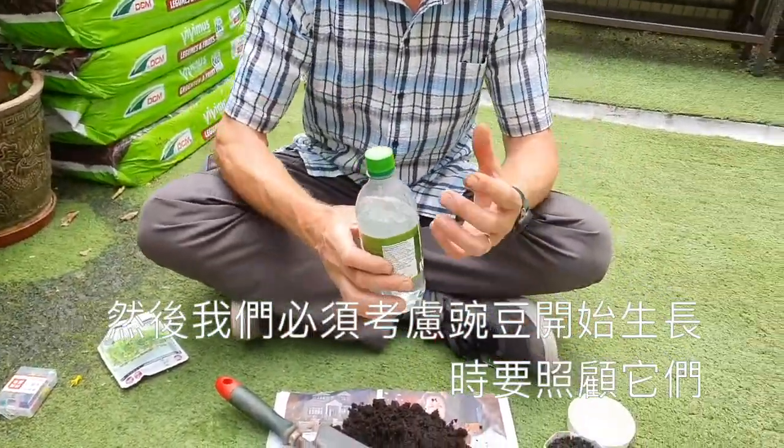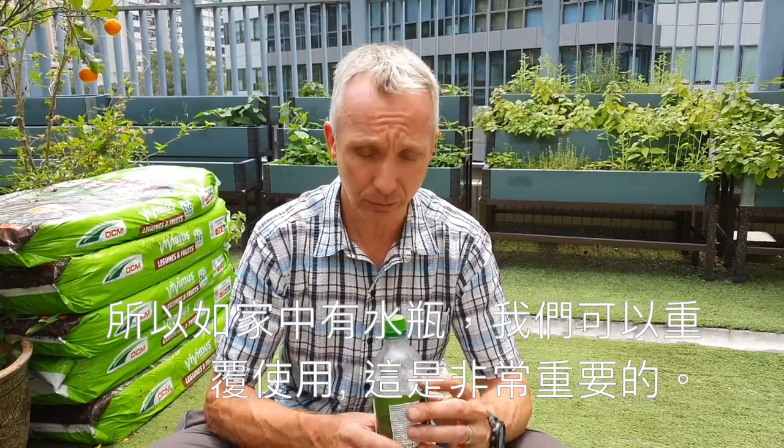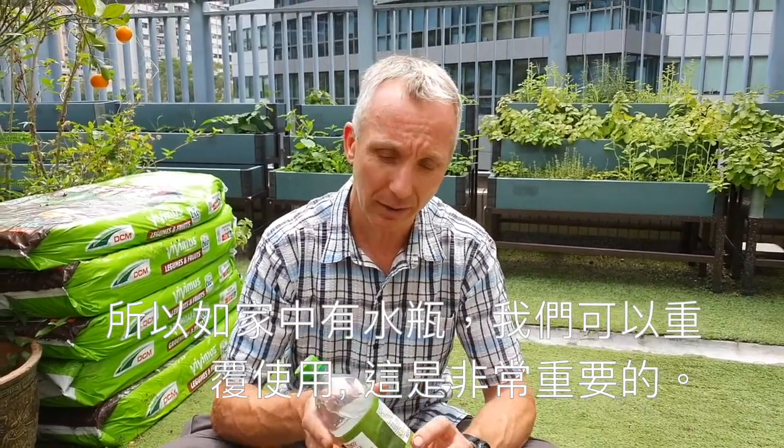Then we have to think about looking after the peas as they start to grow. We need to think about keeping them moist. So in every household, we all have water bottles — it's very important to reuse these. This is a great way to make your own watering can.